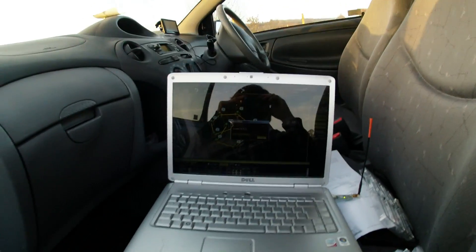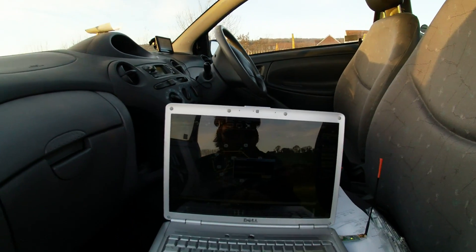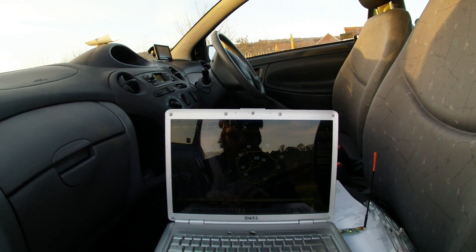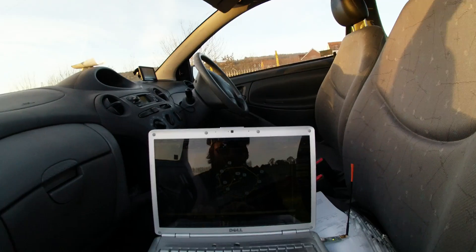This is going to be a waypoint test flight with my mini X-Quad APM. It's going to fly to a central point, then do a big circle around where I'm standing, then land at my feet, all at about 25 metres.